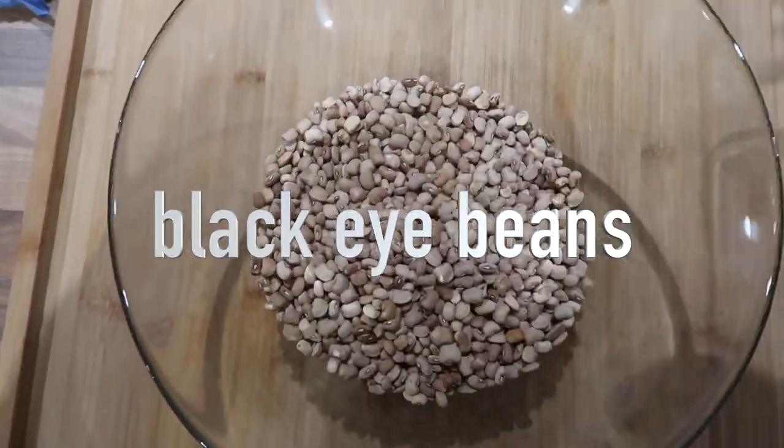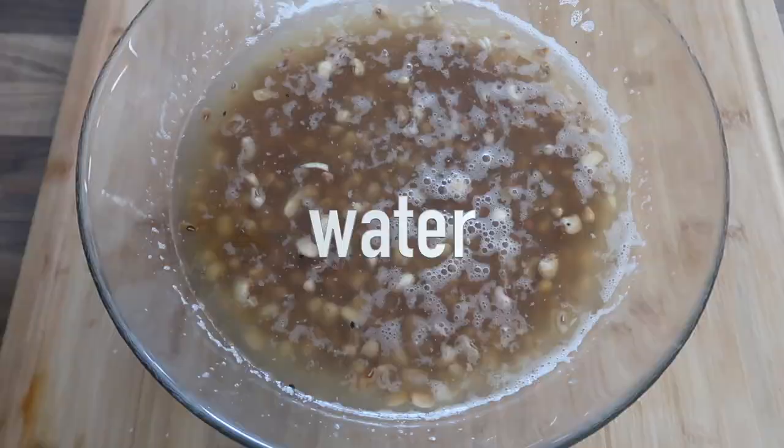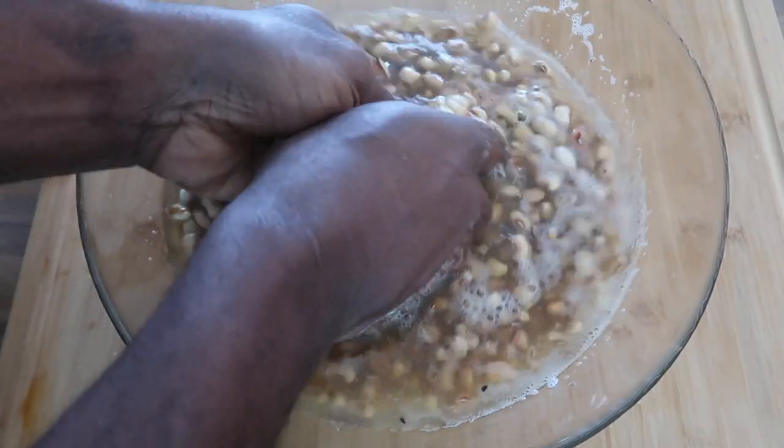We are going to be making moimoi and akara today. First, you can use any beans you like. I'm using black-eyed beans. I just add some water.